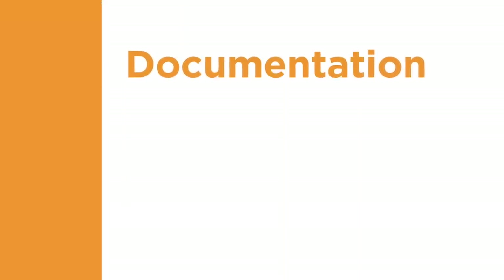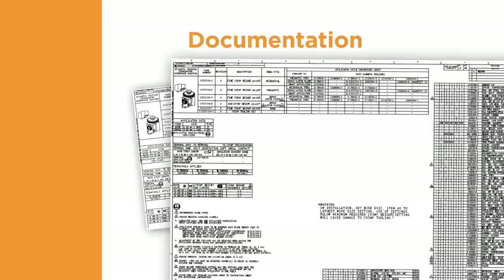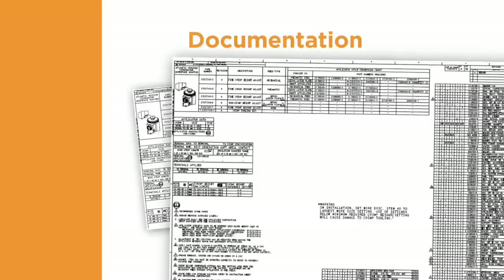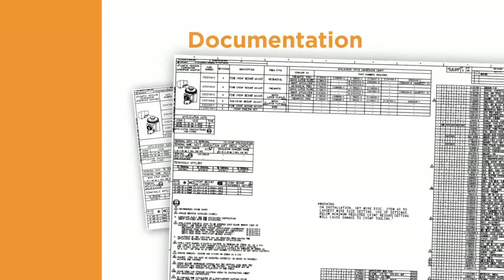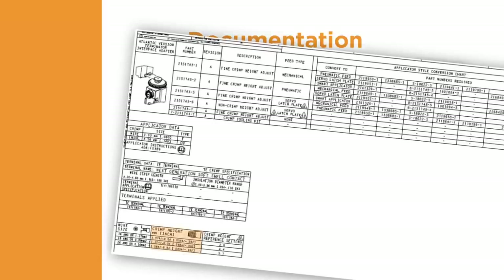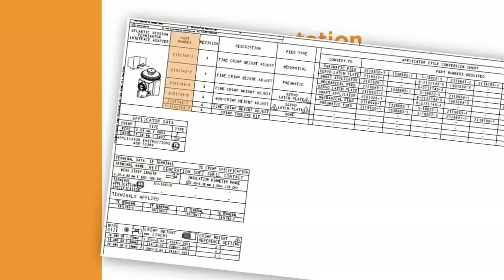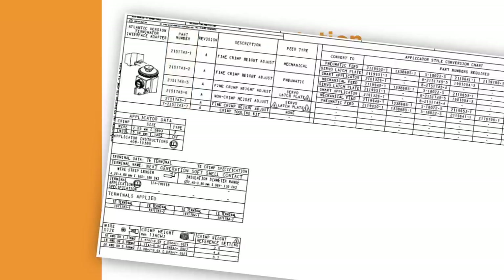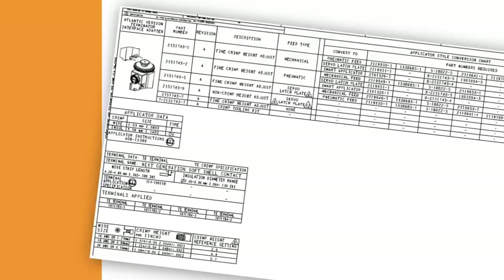Next, we'll review the fifth component of quality terminations: the documentation requirements. At TE, an applicator log sheet is shipped with each applicator. It contains an exploded view, parts list, and other information specific to the applicator. The log sheet provides key information such as the correct crimp height for each wire size, the insulation range, the wire strip length, and the part numbers of the terminals that can be processed with the applicator. Using this information helps assure that the tooling and terminals are compatible to create a quality crimp.